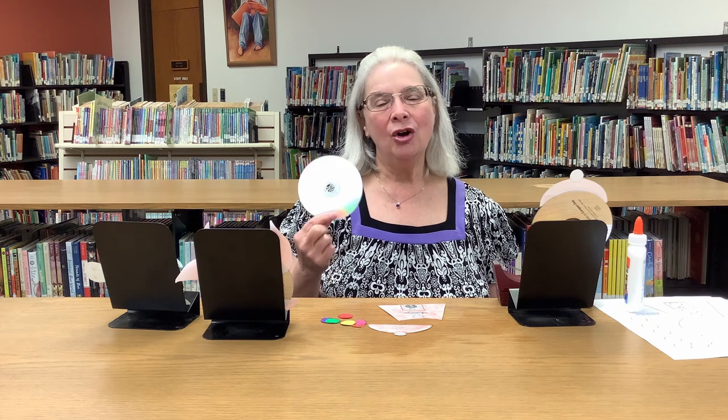Good morning. It's Tuesday at Texarkana Public Library, which means we have a new craft for you today. If you've ever wondered what to do with old music CDs or movie DVDs you don't want anymore, or that might be too scratched to play, you can make some fun things out of them.